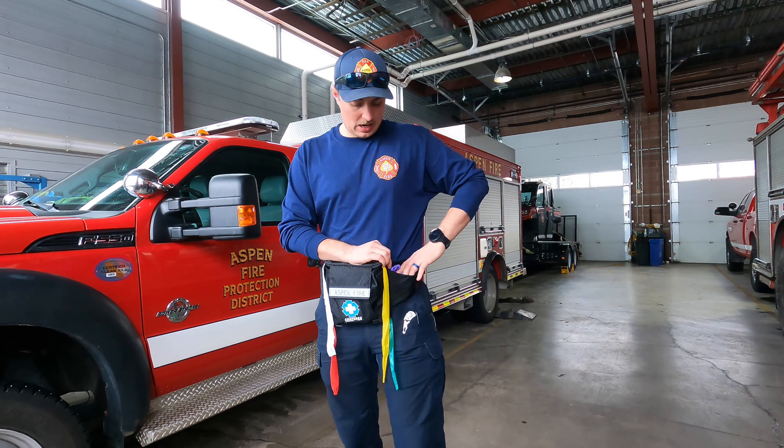During triage I'm going to approach my patient. I'm going to determine what level of patient I have. So this patient is going to be green for now, so I'm going to pull off a long green piece of tape. I'm going to tie this around the patient's wrist right here so that it can be seen from a long way away.